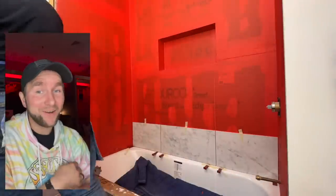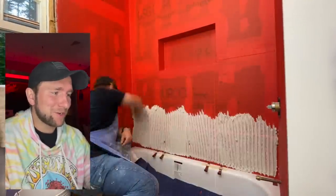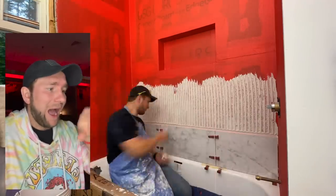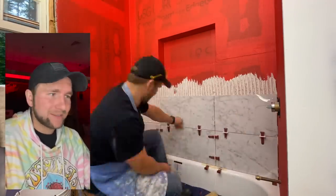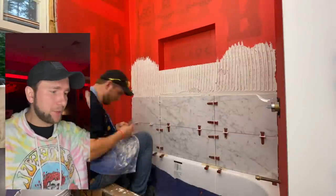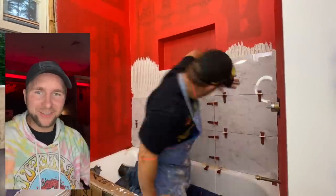Spend your time on that first row — if you do it nice and right, everything else is so easy, I promise you. I'm using Multi-Max Light thinset here with a half-inch trowel. I pre-cut all these pieces of tile and dry-fit it to make sure they all work out, then bang — you put your thinset on the wall, put the tile in, done.